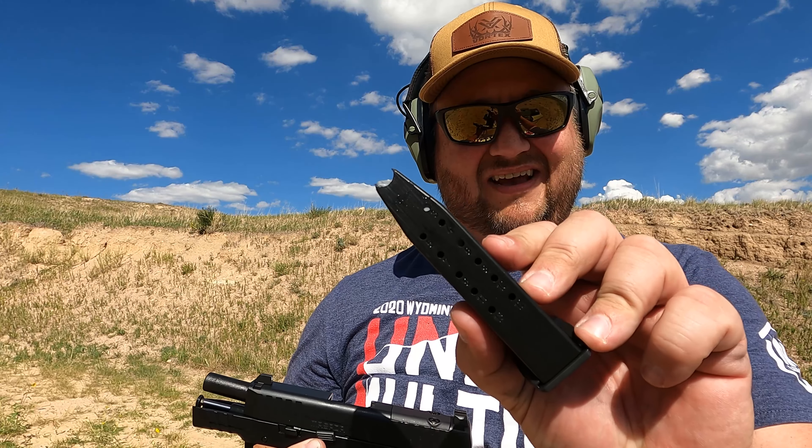Here we go — first 13 rounds out of the IWI Masada Slim. Kind of like it, let me shoot a little bit more.